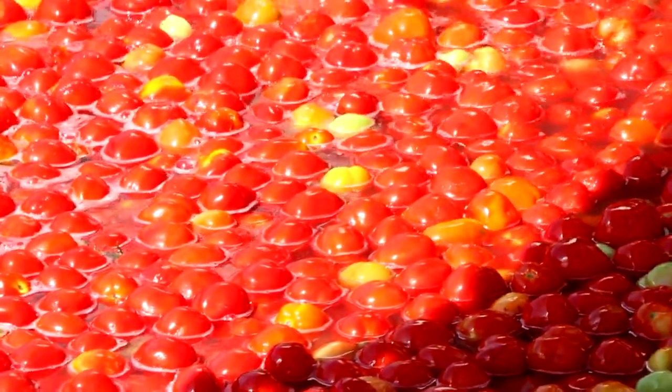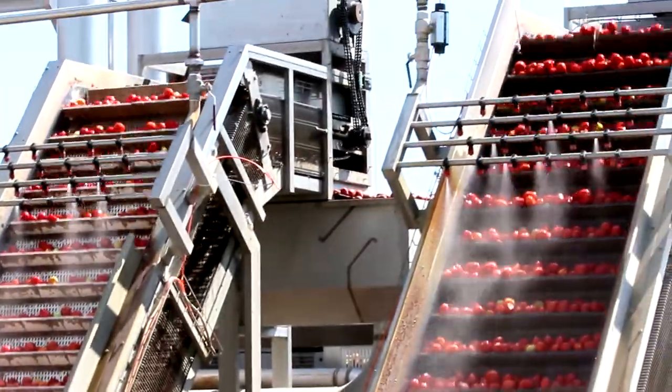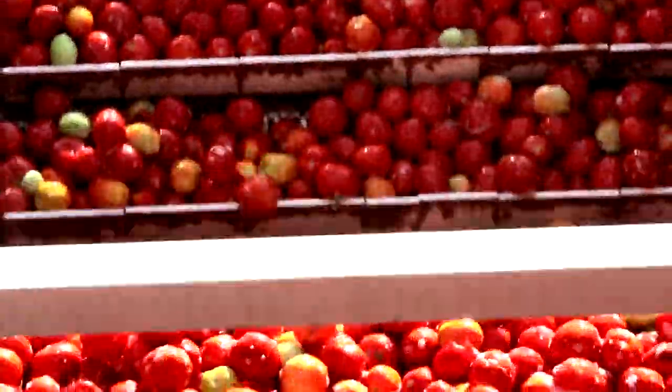After the first wash, the tomatoes travel on forklift rollers to be washed a second time, this time with drinking water. A raw material inspection eliminates foreign bodies and tomatoes unsuitable for processing.